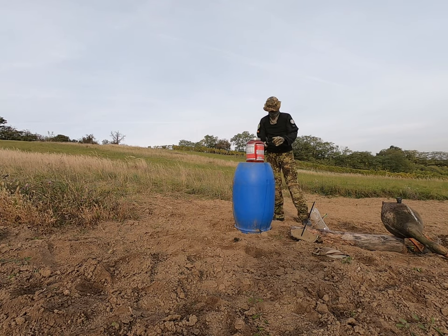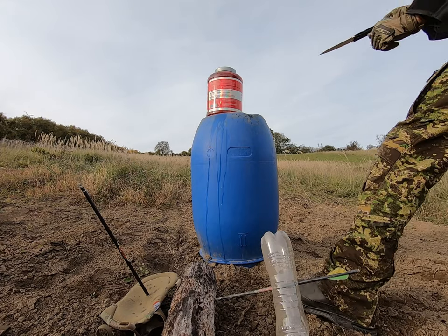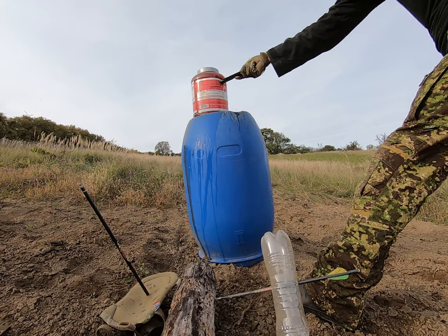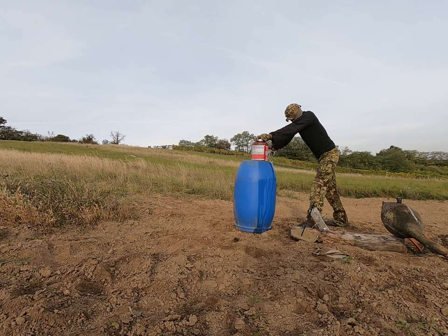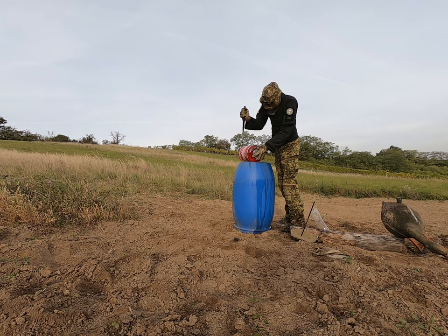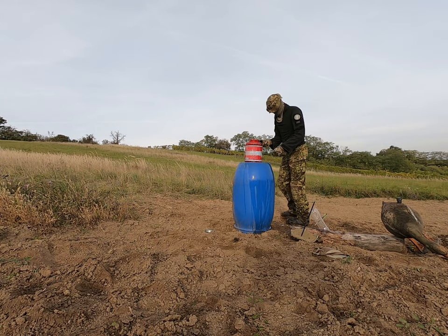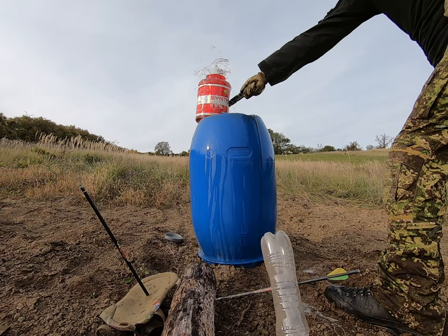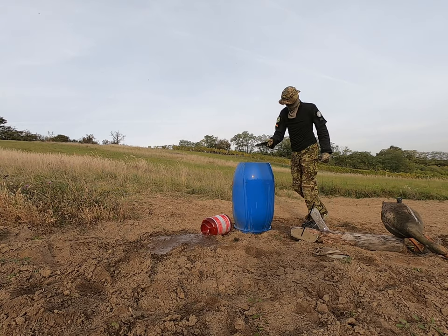Not so much damage. Stabbing. No, it's not a slicer. It's a stabber.